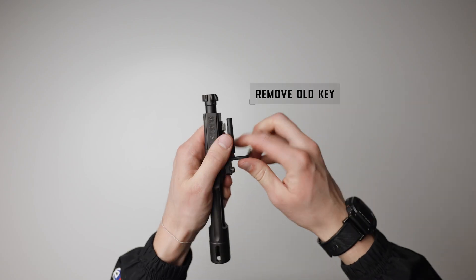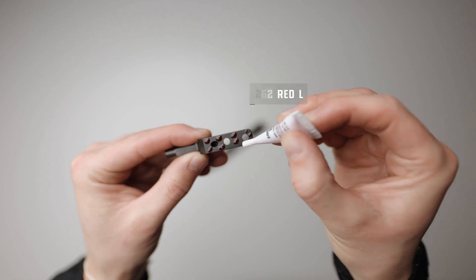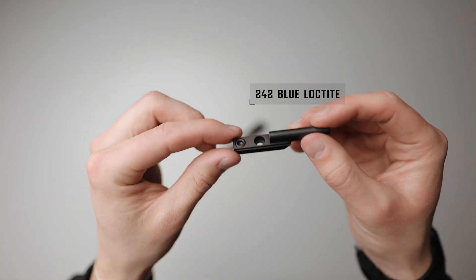You can do this by first removing the two screws and the old key from the carrier, then make sure you clean the surface and screw holes with acetone to remove all the oils. Then apply 262 red Loctite onto the new Retrofit gas key, and then 242 blue Loctite onto one of the screws.